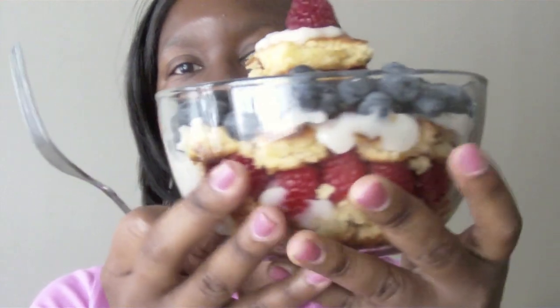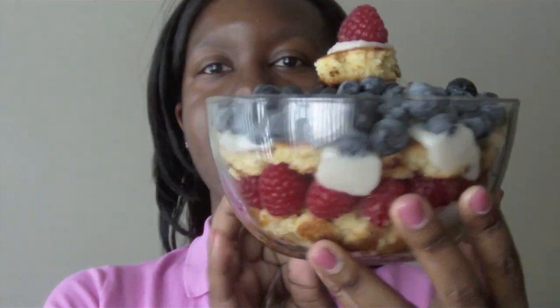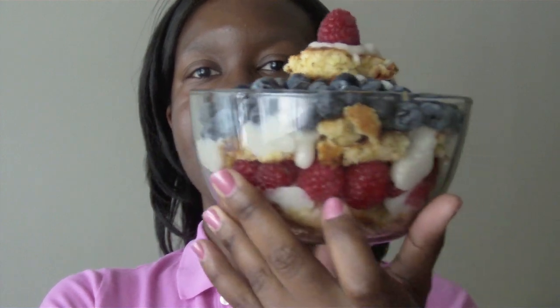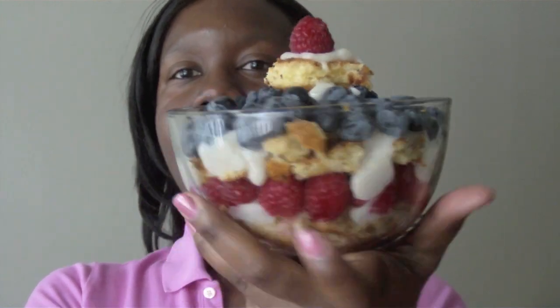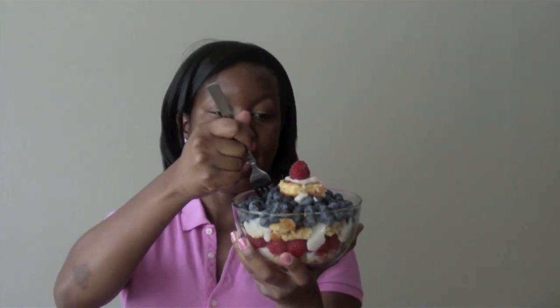Here's how it turned out. I didn't want to use a big old trifle dish because it is just me — I'm not going to a celebration or anything — but I think it came out so pretty. I didn't have enough space to do another layer of cake, but it should still taste really good. So let's try it.